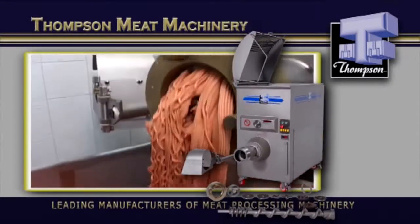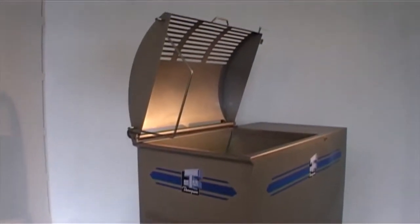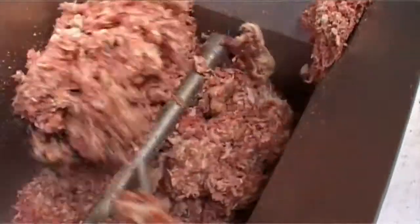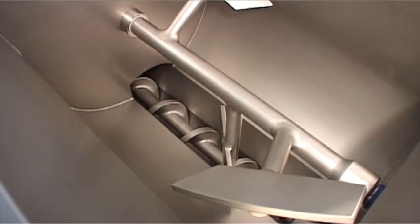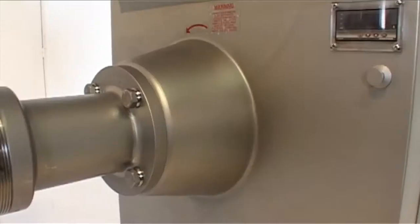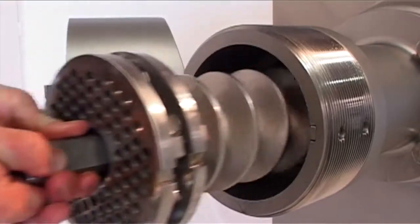The 4200 Frozen Mixer Mincer incorporates all the strengths and features of the 4000 series, but has been designed and structurally engineered with a heavy-duty reinforced bowl and paddle to withstand higher forces and the demands of processing tempered blocks and hard frozen product. This has been achieved through Thomson's purpose-designed feed screw, infeed bellow, paddle and double-cut knife and plate system.